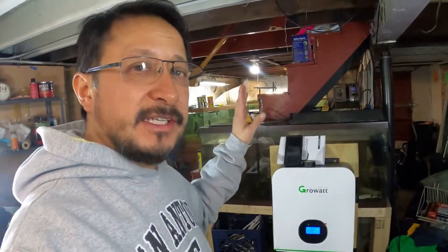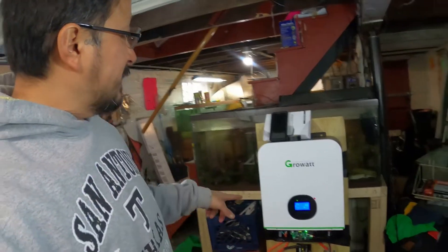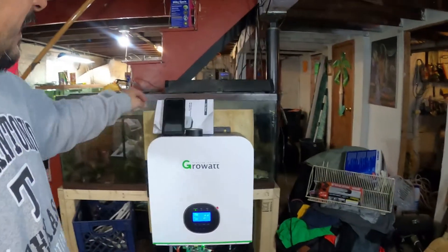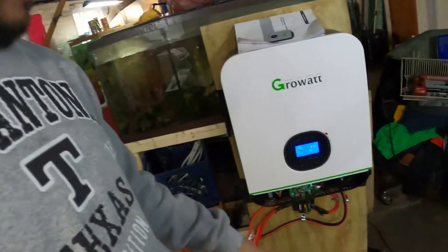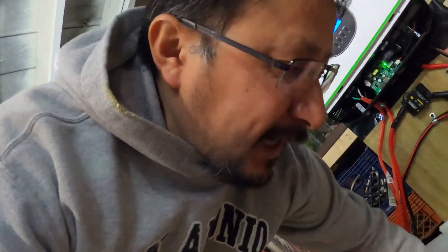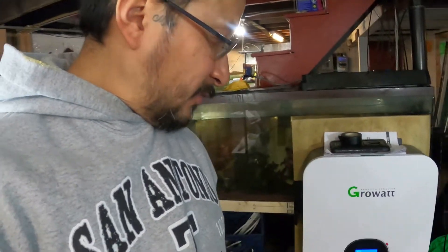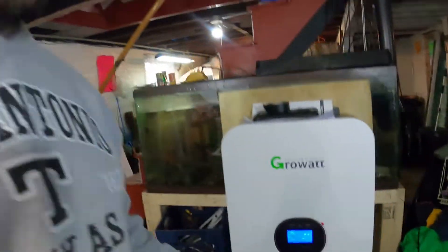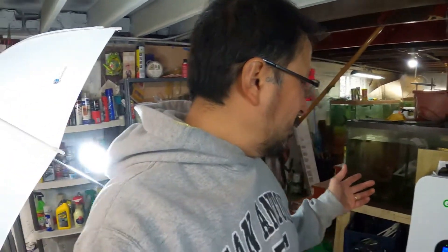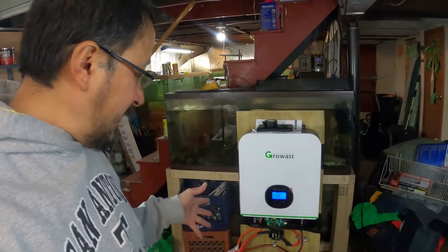In later videos I'm going to plug in the fish tank and test everything. I'll plug a refrigerator in and see how long it runs. Either way, that's the Growatt system up and running. I do have the user manual and cliff notes — although when I got the battery and BMS plugged in, it had me at user-defined but would not let me change the settings. I had those two lights on and it dropped only 0.1% of voltage.